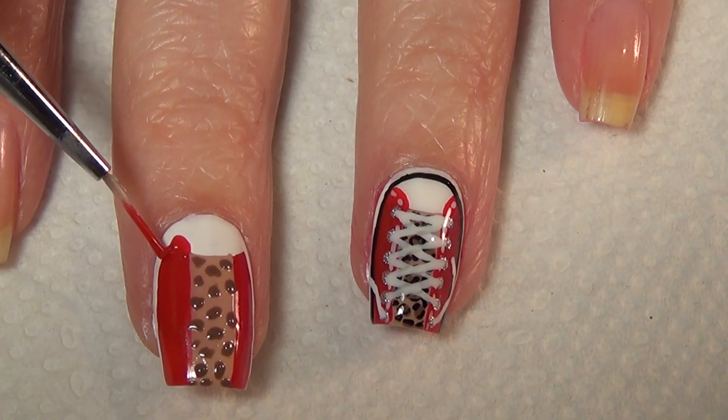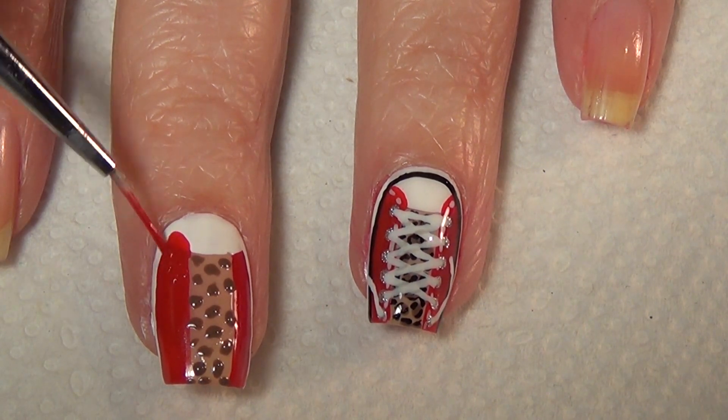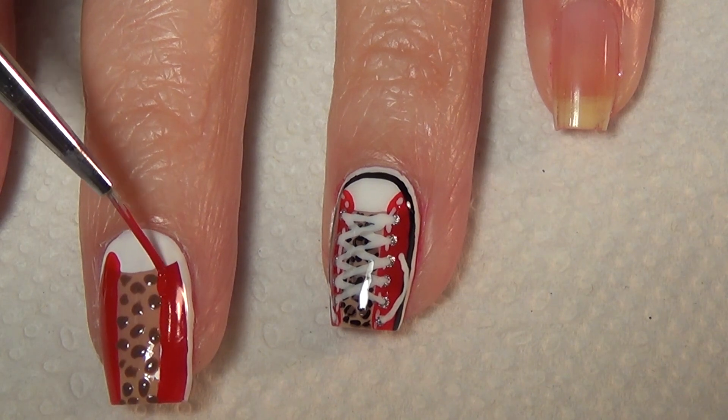Using some red polish you're going to continue building the toe of your shoe. Just add in this arch shape on either side and you may need to go back in with a second or third coat.